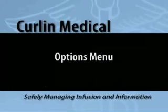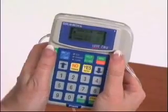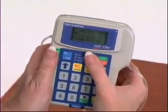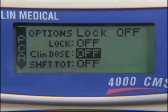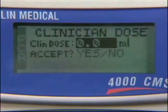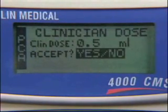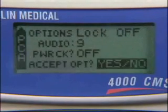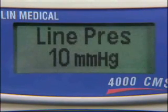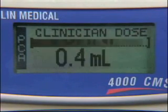Everything else you would like to do with the pump is found on the Options menu. To give a clinician bolus, note that the pump does not have to be paused. Press the Help Options button to pull up the Options menu. Use the down arrow button to highlight the clinician dose feature — the feature will read off. Press the No Change button to change off to on. Press the Yes Enter button to confirm on and enter the clinician dose feature. Enter the clinician dose amount, then press Yes Enter. Press Yes Enter again to confirm and exit the feature. Press the Yes Enter button to confirm the Accept option. The clinician dose will be administered, showing the amount being given with a bar graph advancing as the dose is delivered. The pump will beep when the dose is complete.